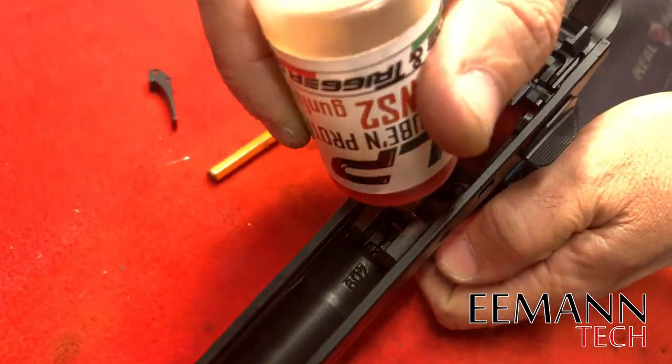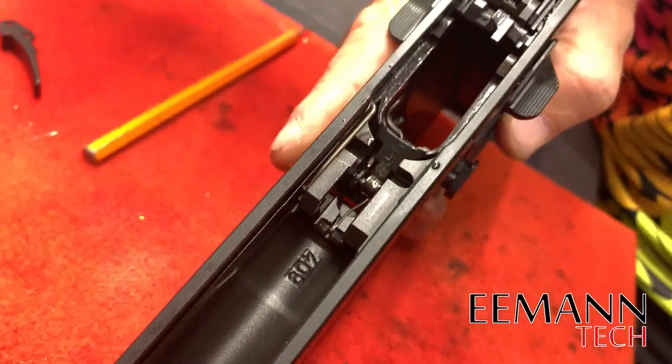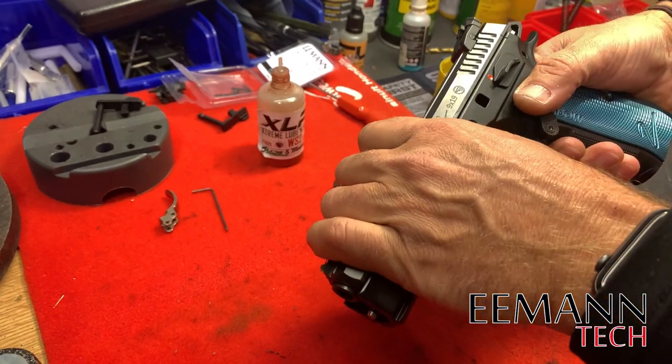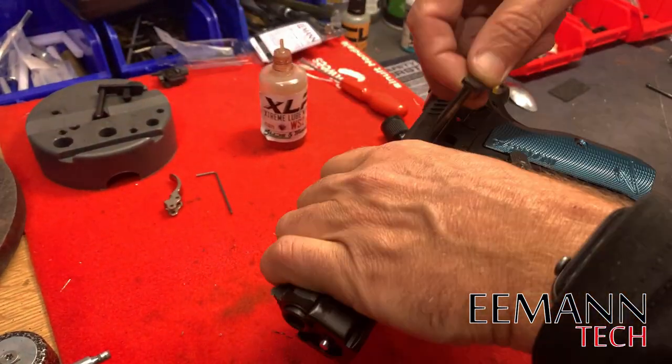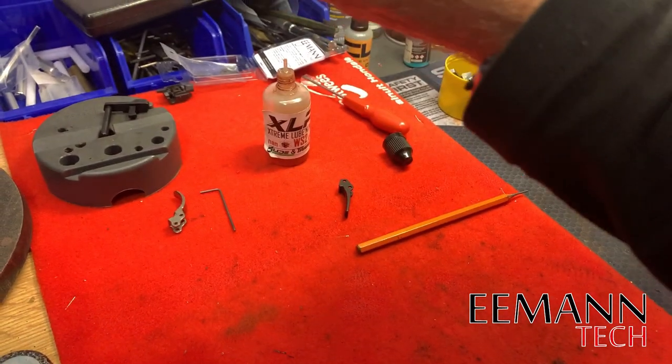Just going to put a drop of oil on that spring and trigger pin. Now we can put the slide back on, put our slide stop back in — and there's our flat trigger. It looks really, really good and feels awesome.